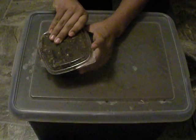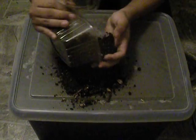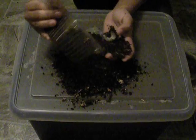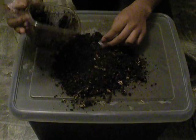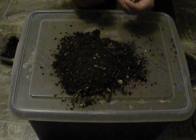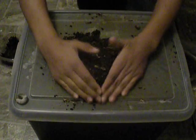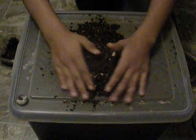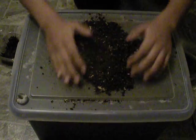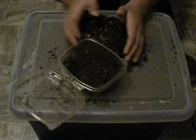So first of all I wanted to show y'all my Dynastis Granti larvae. Here's my first one — I believe this is an L2 or something. I don't know if y'all watched that one video where one died, but I was able to get some more back. So here's my first L2 right here, and in here I have some wood mixed up — my normal substrate that I use for all my beetles and larvae.